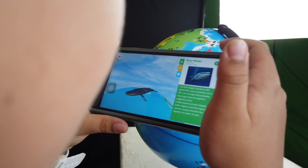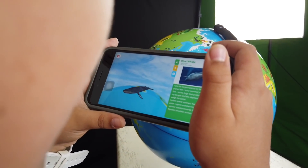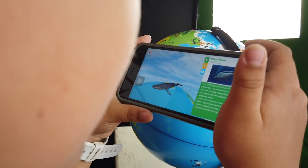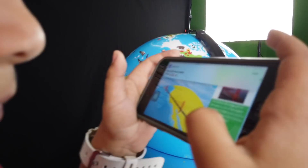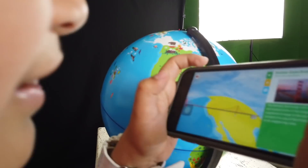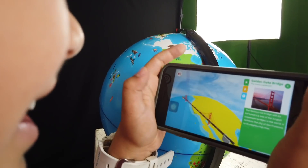It says, 'I am the largest animal on this planet, but I am a mammal, not a fish. I am so huge.' Ooh, San Francisco bridge. That's pretty cool. Wow, it's long. You can actually travel the world with this app.